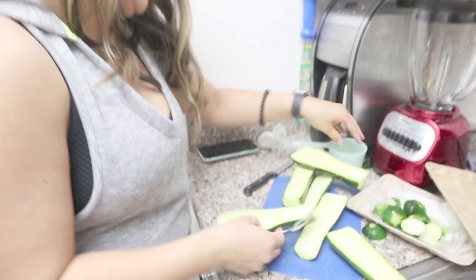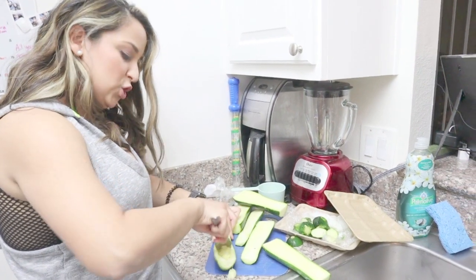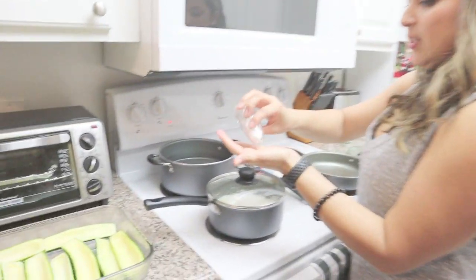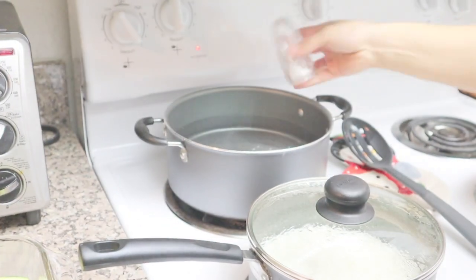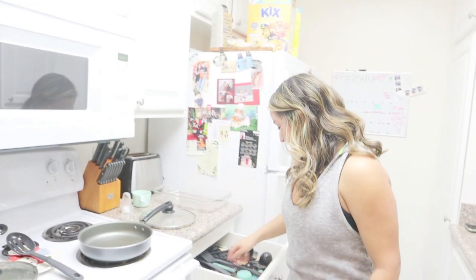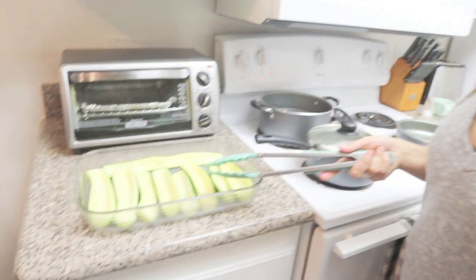I take the seeds out and save them to the side, then chop them into smaller pieces to add with the ground turkey. I put some water to boil and add just a little bit of salt. As soon as it starts boiling, I put the zucchinis in the water and let them boil for about one to two minutes so they soften. Then I'll cook the ground turkey and get them loaded to put in the oven — nice and simple.